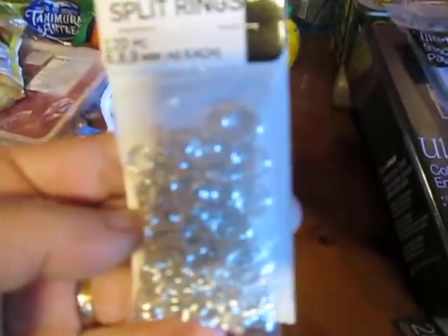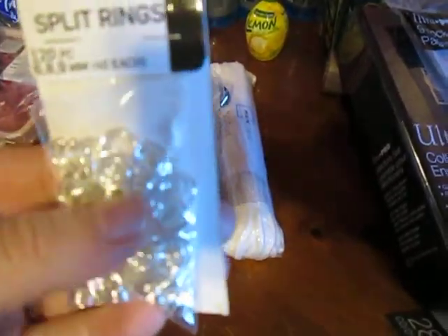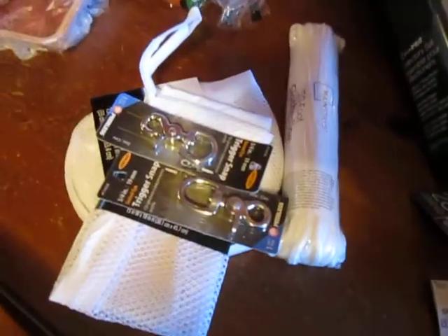I got a little bag of split rings for jewelry making — that's what I've been using to attach the pendants, and I ran out, so I picked up a bag of those.